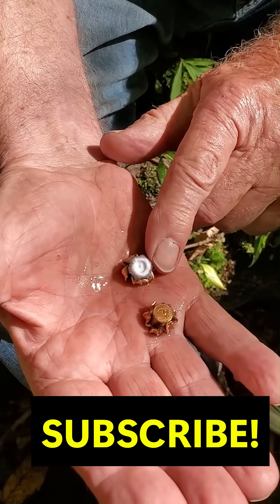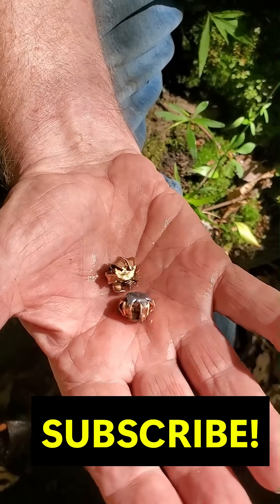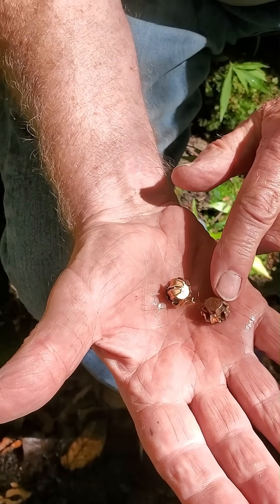Well, what do you think, Grandpa? That's pretty awesome. That's doing the job. Getting the job done. I hope so. That's quite a punch, for sure.